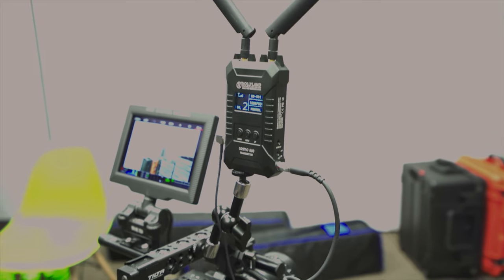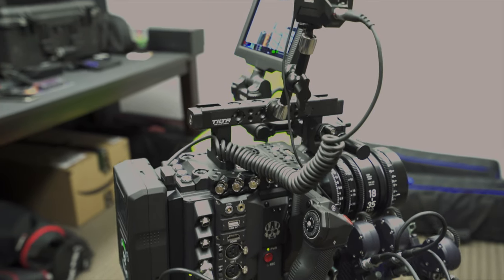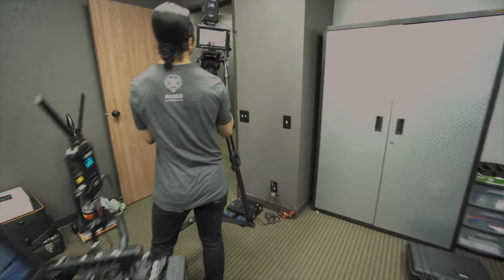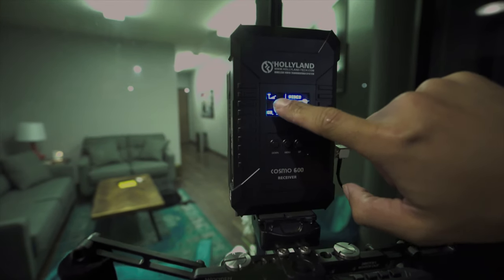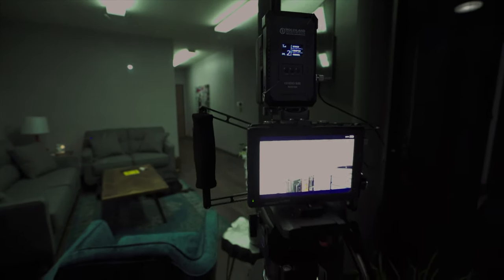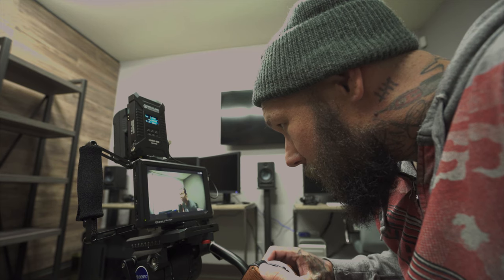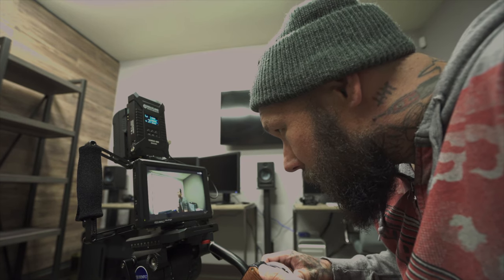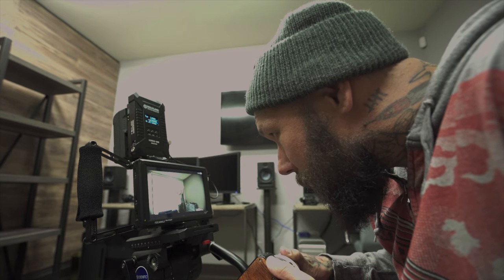I was helping a friend prep for his upcoming shoot. We paired the Cosmo 600 with his Red Gemini and tested to see how well the wireless system holds up between walls. This thing is amazing — we got clean signals. Of course the video signal would not go through thick brick walls or a bunch of metal. We also had my friend pull focus in a separate room and everything worked out great. In my opinion the latency is low enough to where the AC can still nail the focus accurately.